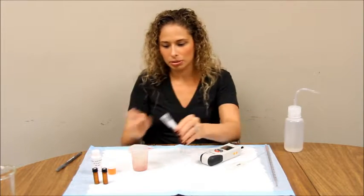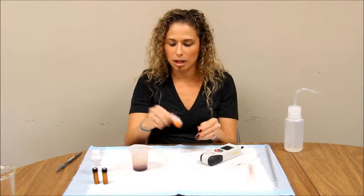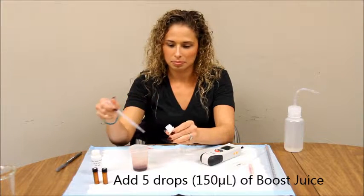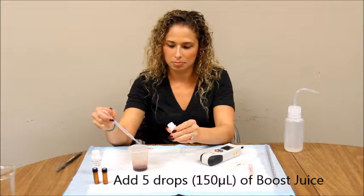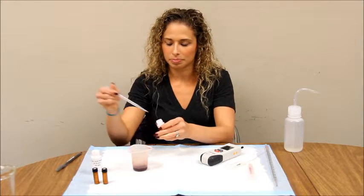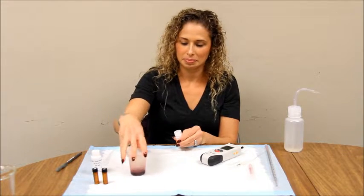Pour your sample back into your vessel and add 5 drops of your boost juice. Mix your sample. You are now ready to start your assay.